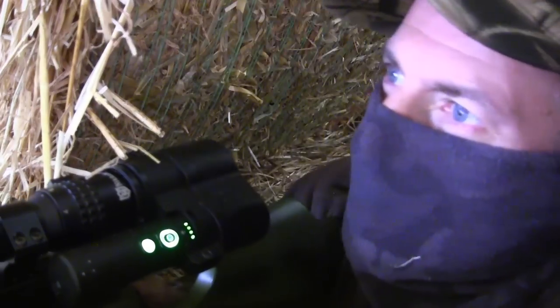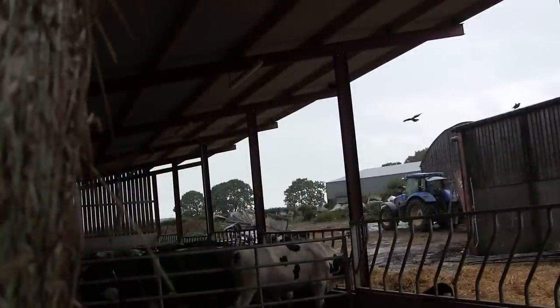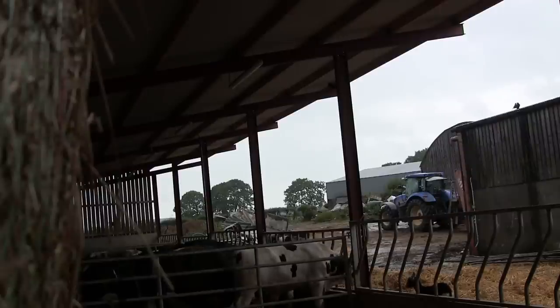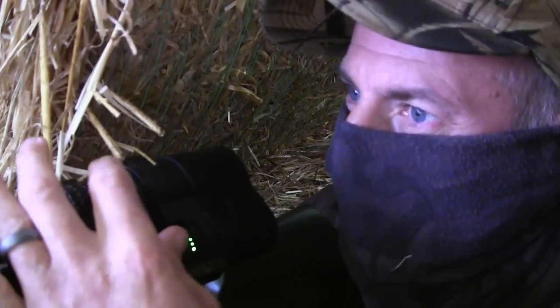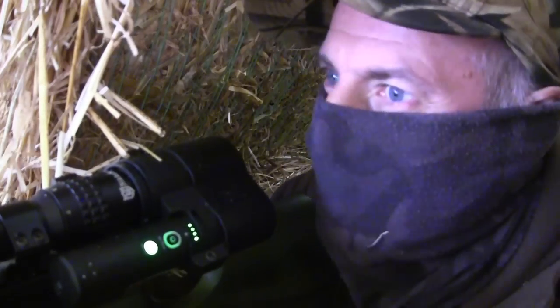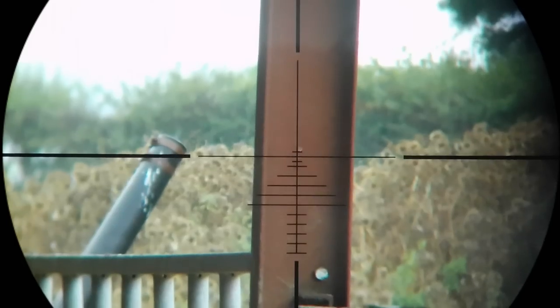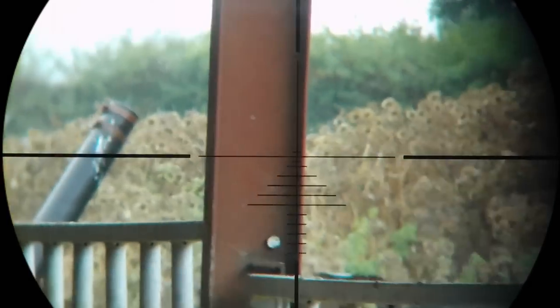Nuts, not quick enough. I think I hit a little high and just took a few feathers off the top of his shoulder as the bird flew out quite strongly. But I checked my point of aim for that range — it should be the line just above the main crosshair — which seemed to be bang on.